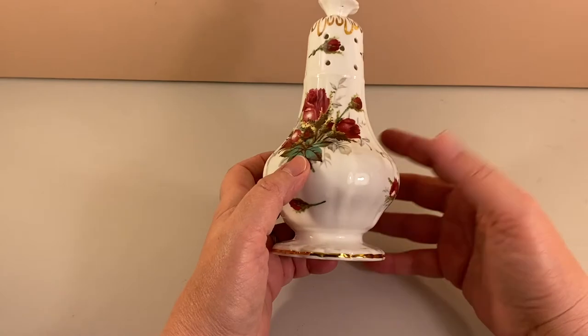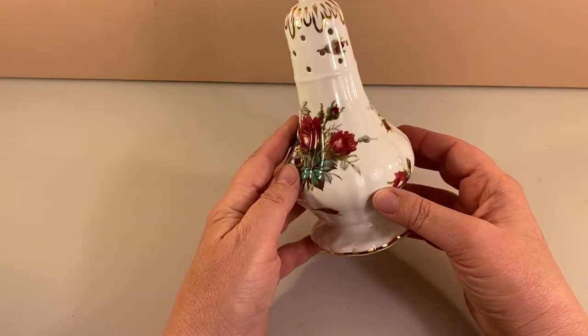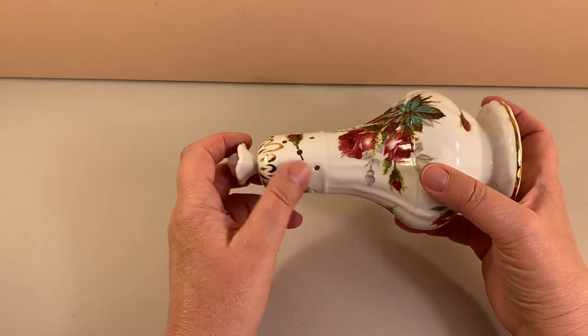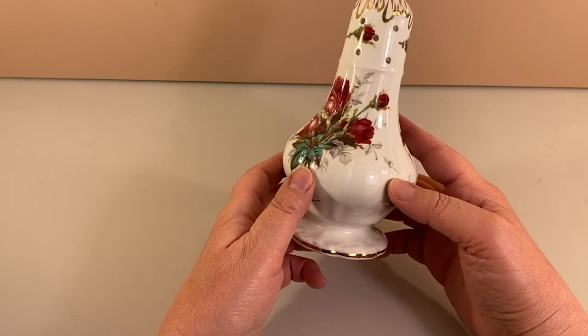I suppose you could use this when you're entertaining for people to add sugar to their coffee, but I would also think you could use this when you're baking and decorating — put a different colored sugar in there to get a nice even spread over whatever you're sprinkling the sugar on.